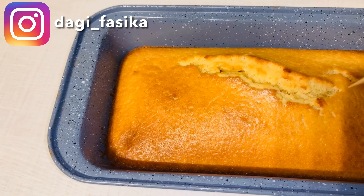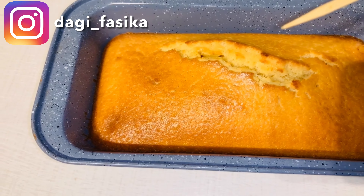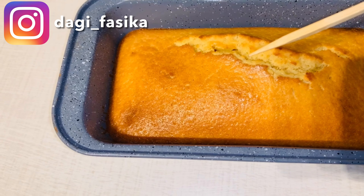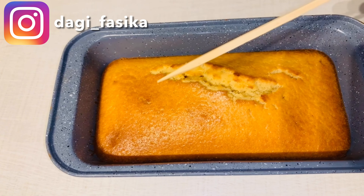We will cook it in a 9-inch loaf tin. It will be an 8-inch recipe and it will be slow.